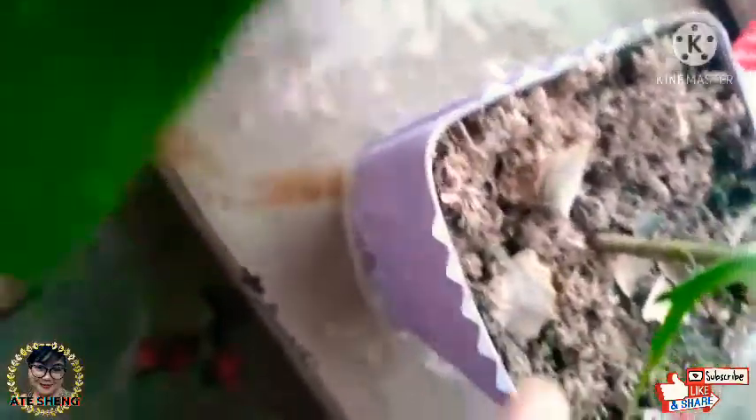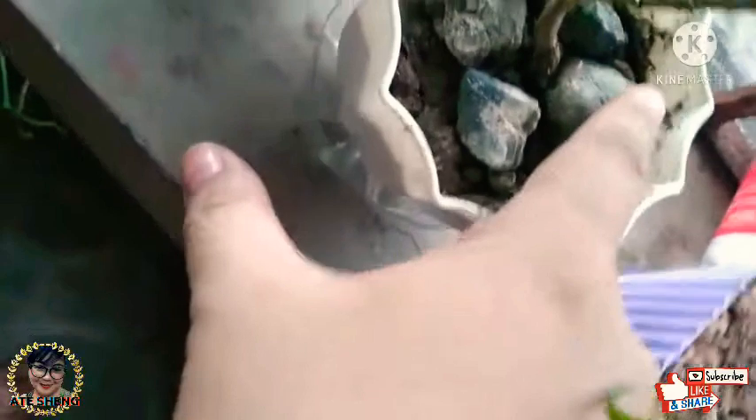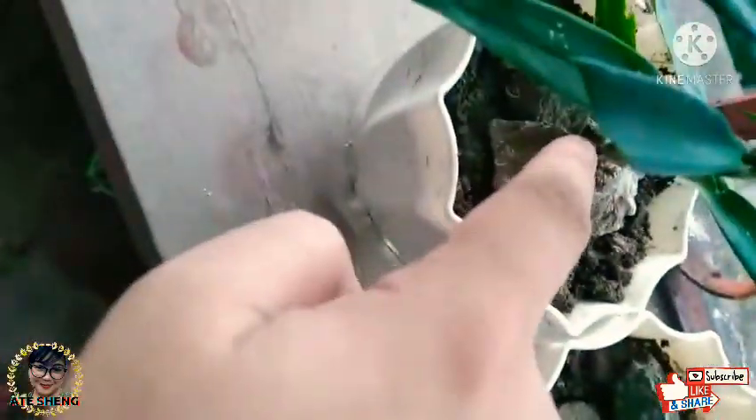Kaya tayo dito — may pencil, may mga na-sharpen na pencil. So sabi nila, maganda ito kasi it helps keep insects away and nagbibigay ng nutrients sa lupa at sa halaman. Ito naman dito sa dalawa, I've decided to put bato or rocks — para may kulay siya, hindi siya boring.